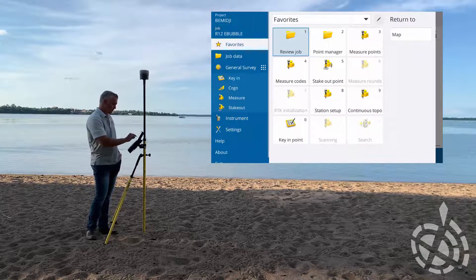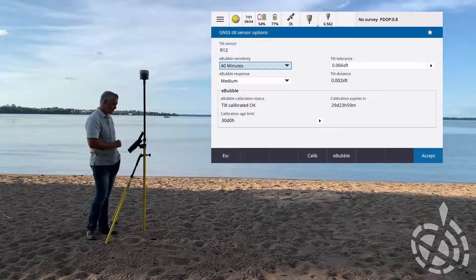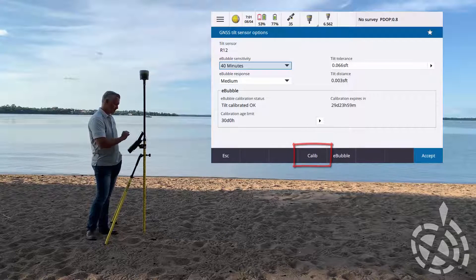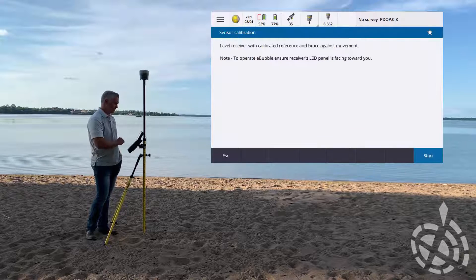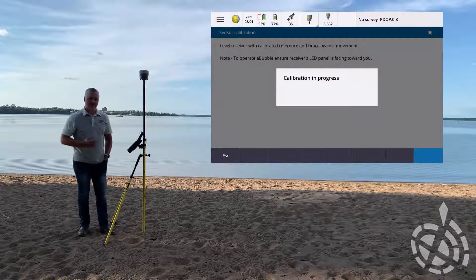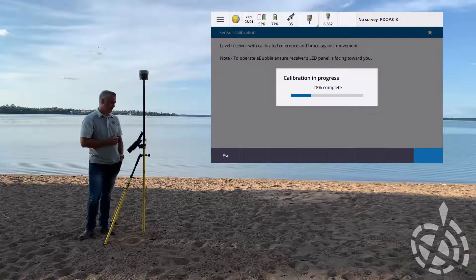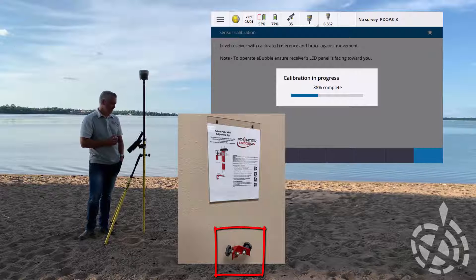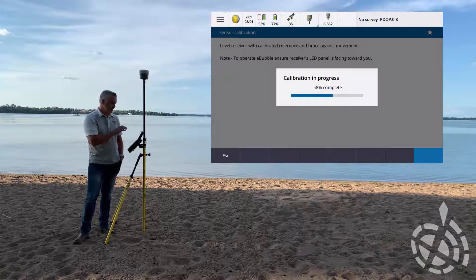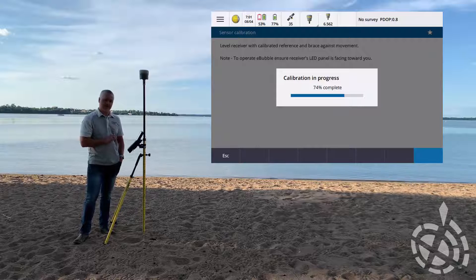I hit our menu drop down, we're going to go under our instrument - tilt sensor options. We're going to jump right into our calibration and hit calibrate, then start. What we're doing now is calibrating the internal tilt sensor to our trusted source. Today I'm using my GNSS rod that I checked on our bubble jig back at the office. If you have a trusted tri-brac, throw that on a tripod. This particular tilt sensor can be calibrated in the office - you don't have to worry about magnetic interference like the next two calibrations.